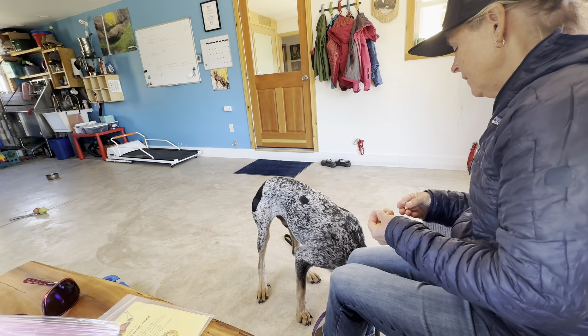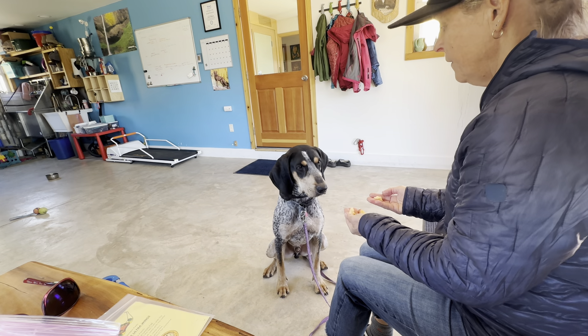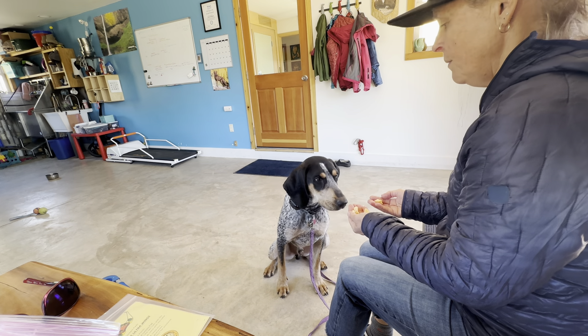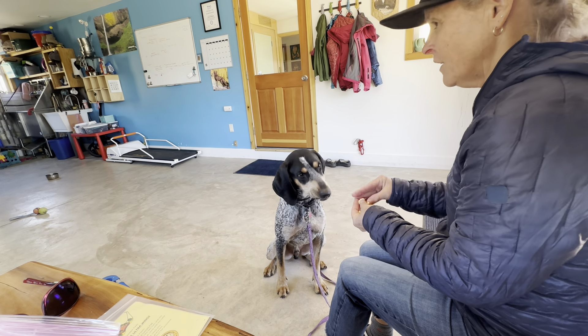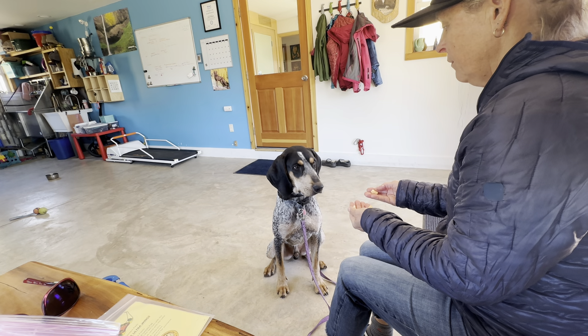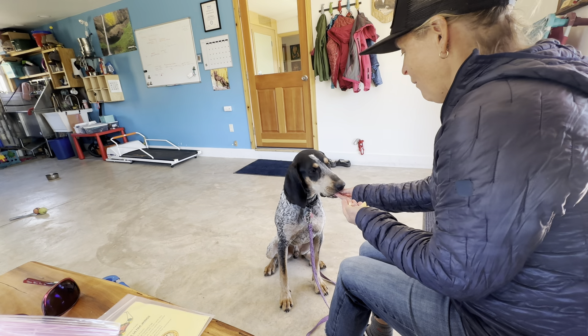I need to not drop it. Hey Banksy, sit. Good boy. I could help him or I can just wait. At some point he knows — to get this, I need to look up. Nope. Yes. Good boy.